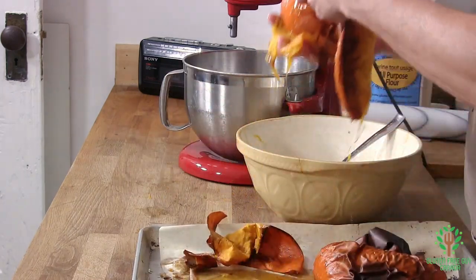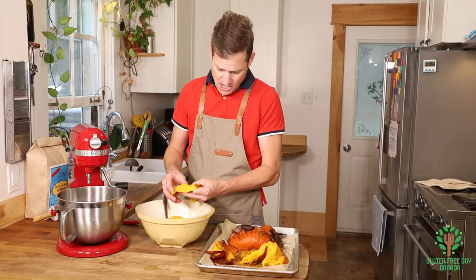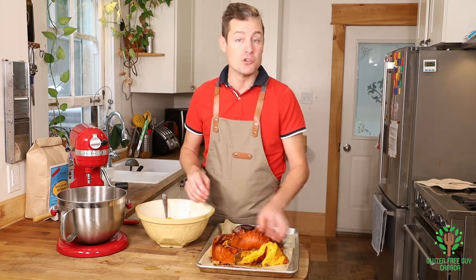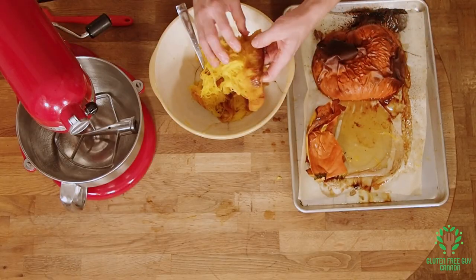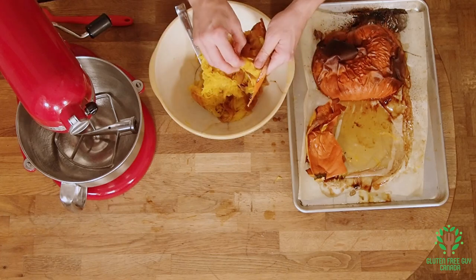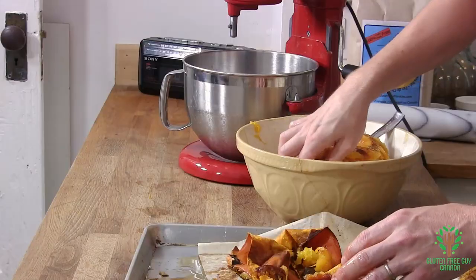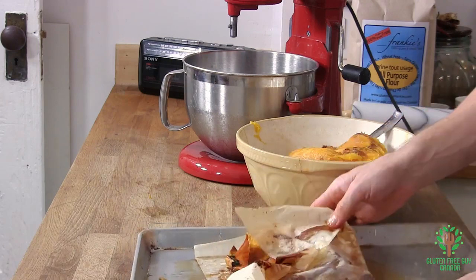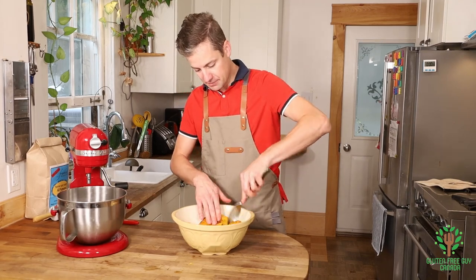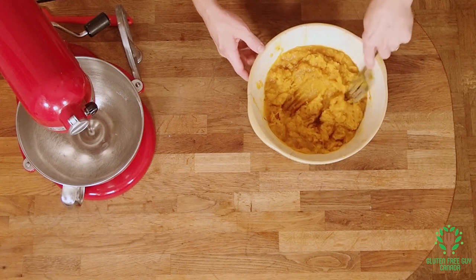With one pie pumpkin this size — about 20 centimeters or 8 inches — this is gonna give us quite a few pumpkin pies. You could easily freeze the filling and make pumpkin pie for Christmas. You don't need a lot; it's only two cups for the whole recipe to make a pie.